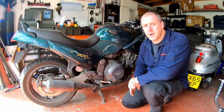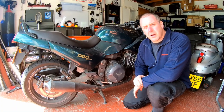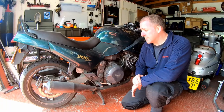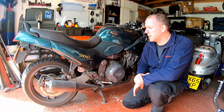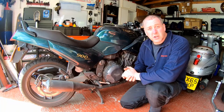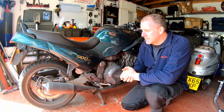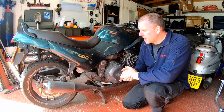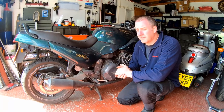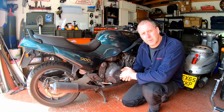Hi everybody, welcome back to the channel. In this video I'm going to introduce the Triumph 900 Sprint. This particular bike belongs to my wife's stepfather and it's been off the road for a good couple of years, at least two, possibly three. He's asked me to do a few jobs on it to bring it back into a roadworthy condition — it needs the fuel system and braking system looking at, plus a good service and overhaul. In this video I'm going to drop the rear wheel off, replace the rear brake disc and pads, pop the caliper off, give it a good cleanup, and put it all together with fresh fluid.